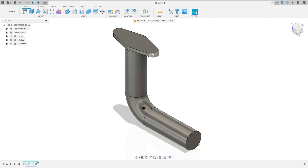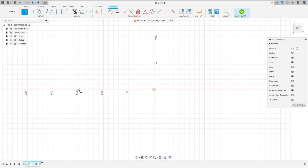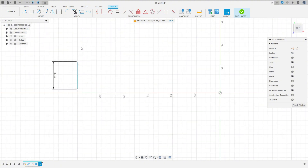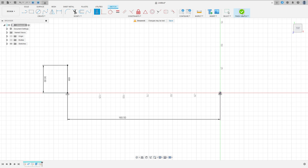Now to make the same on this side — on this face. Go to Create, select Line. Make a line here with 30 millimeters. Make this horizontal/vertical here, and this point horizontal/vertical here. The distance between these two points is 160.5 millimeters. Make sure this line is vertical. Press OK.